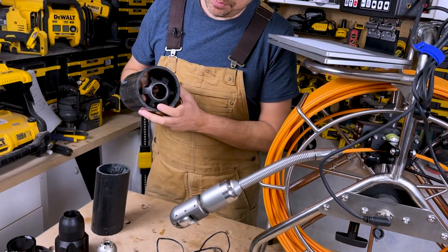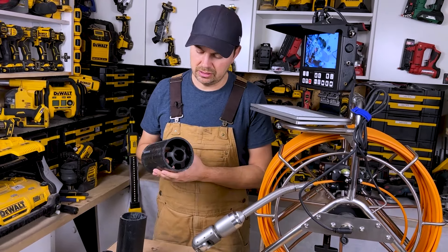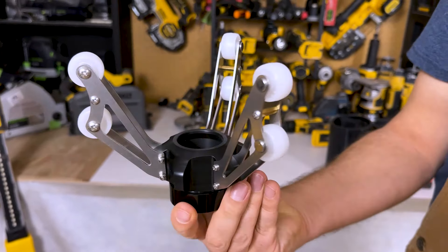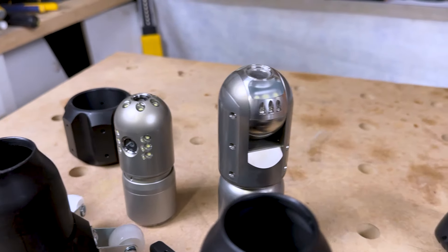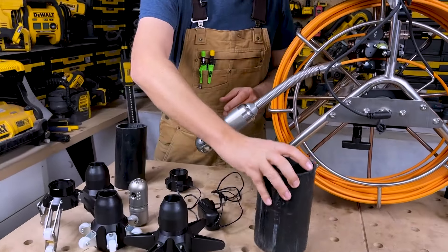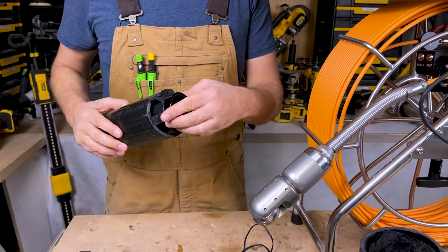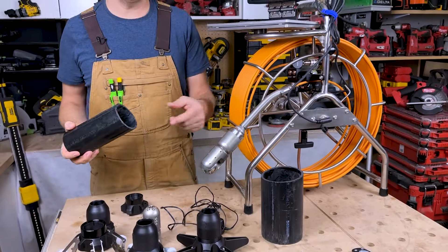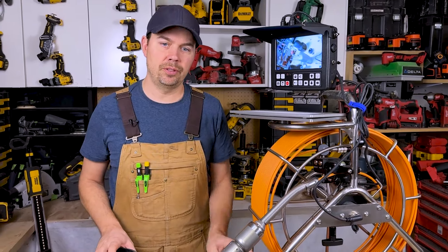That's just keeping you off the bottom of the pipe so that you're not running into water, crud, and all the good stuff you find in a sewer line. But these larger guys will not fit in here. I'm sure the company offers other roller devices you can attach. For three inch pipe, none of these actually fit, so you could put your camera straight into three inch pipe. I'm sure they have a bushing that goes around it as well to protect it. But most people are using four inch for their drains.